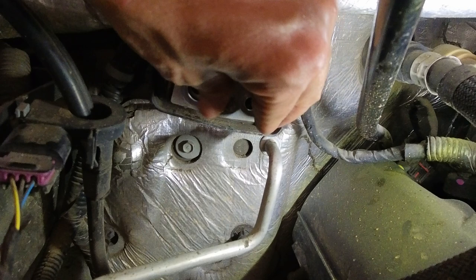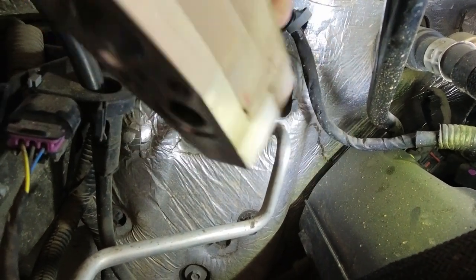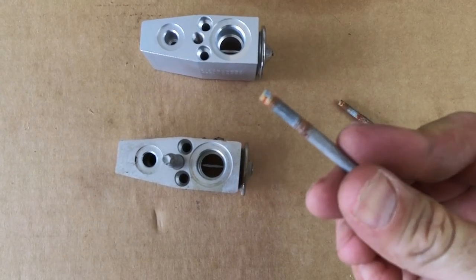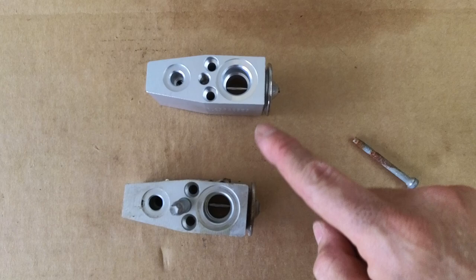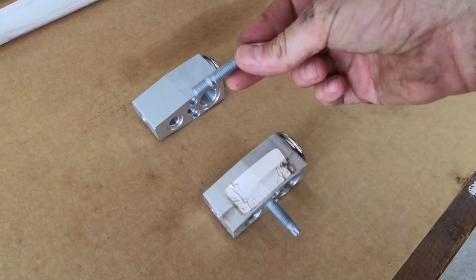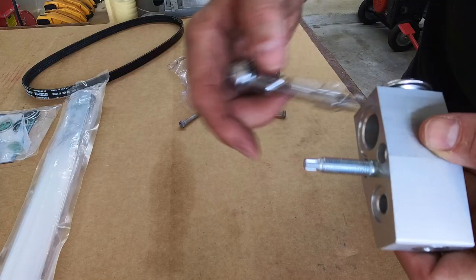Everything is right and I should just pull this out. There we go. The bolts look a little bit dry and rusted. This is the old one, this is the new one, and the new expansion valve came with this stud so I'm not going to be using this one. This is a five millimeter socket.